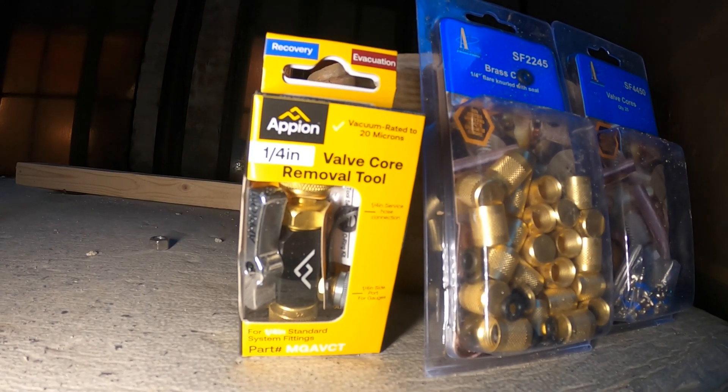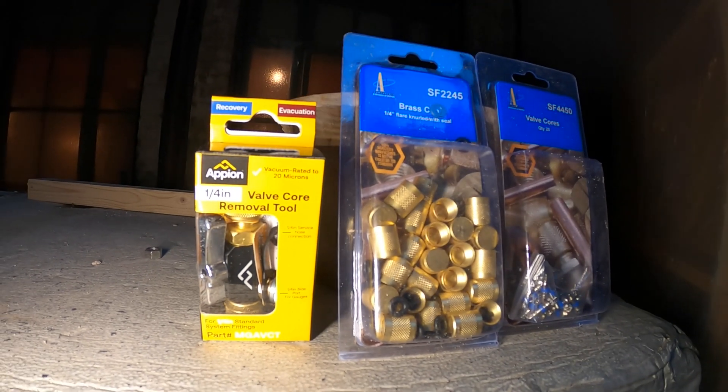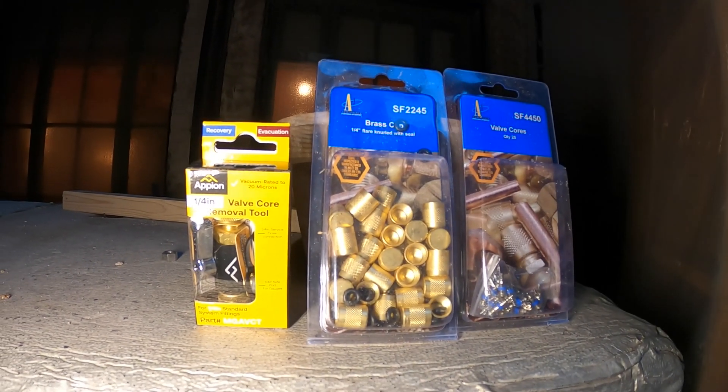I'm going to show you how to use this valve core removal tool so we can replace the Schrader valve without having to recover the refrigerant.